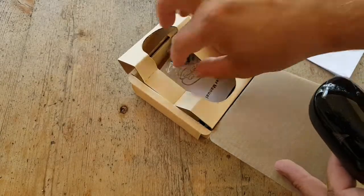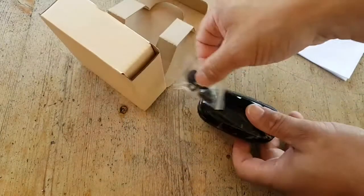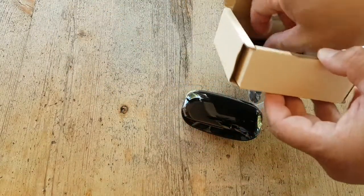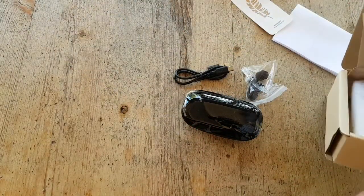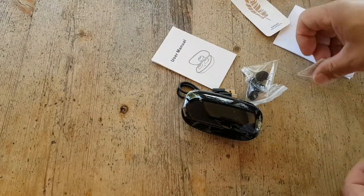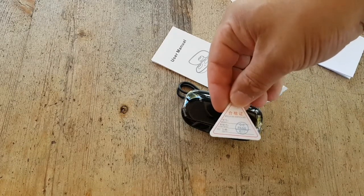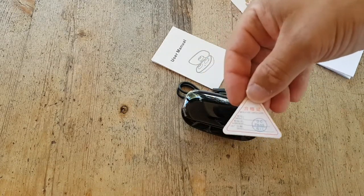The earbuds package. And this — extra. Towel cord and manual. Some warning, I guess, or something. Quality stamp.